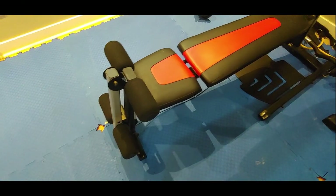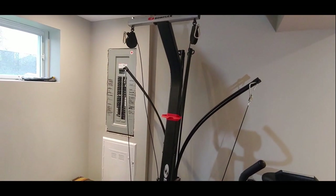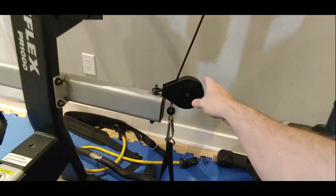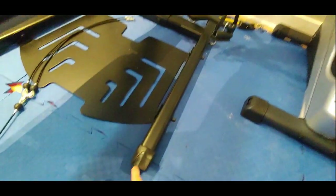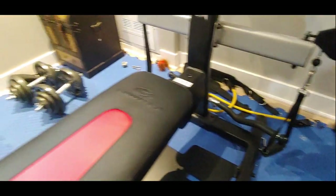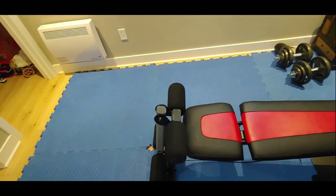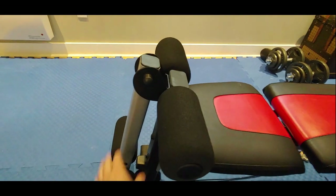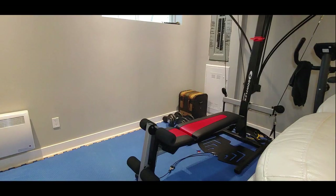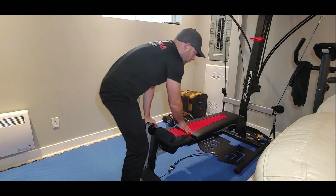One of the differences between both is that the PR1000 doesn't have these little pulleys. The Blaze will have one pulley here and on the other side — that's one of the three major differences. Another difference is that on the Blaze you have a little curl attachment, so you can do your curls.